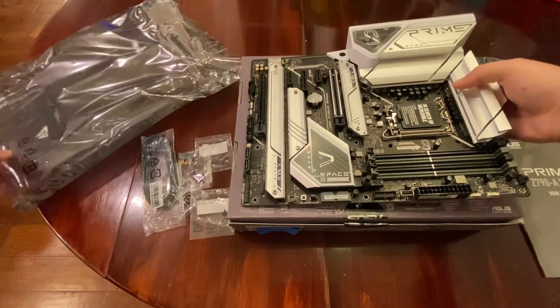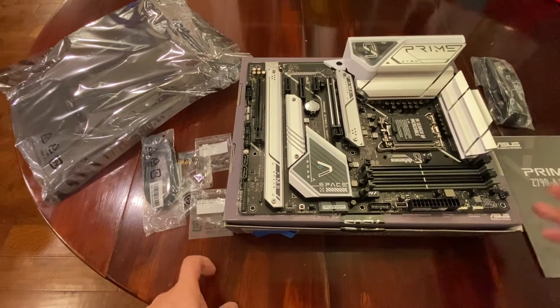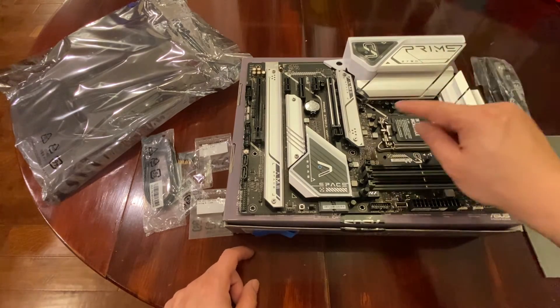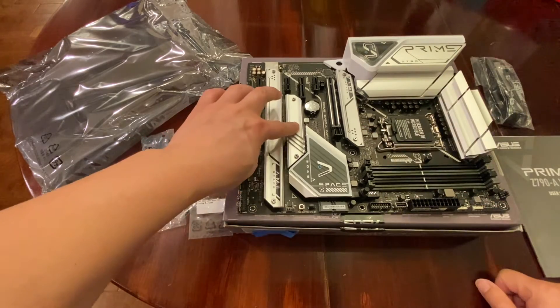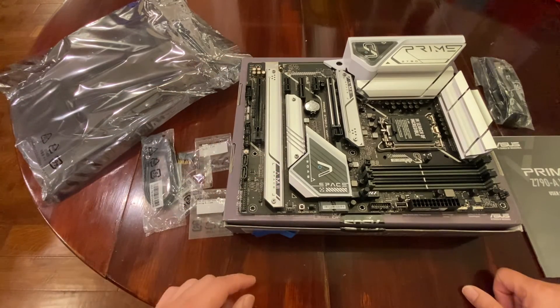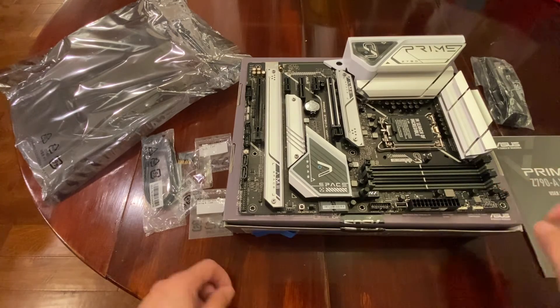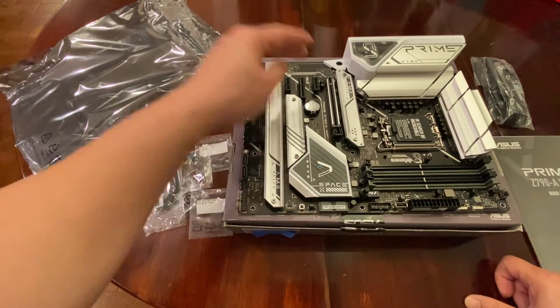All right, what do we have here? This is the area where the CPU goes, with some nice cooling areas right here. This is the first SSD slot; I think the second SSD slot is underneath here, and the third and fourth SSD slots are here. Your place for your RAM and DIMMs, fan connections, and expansion slots.